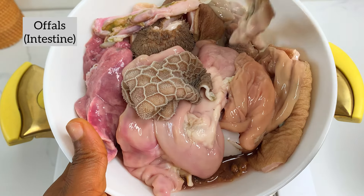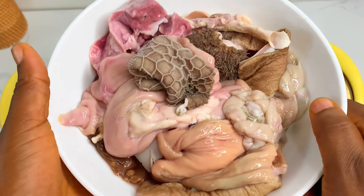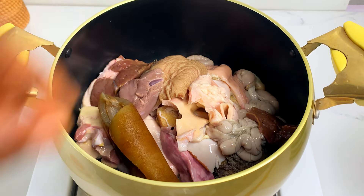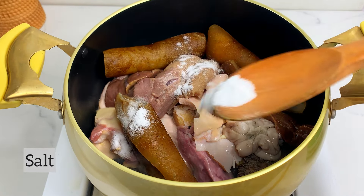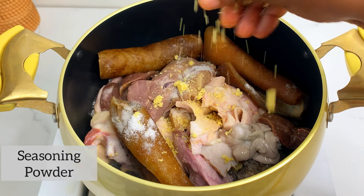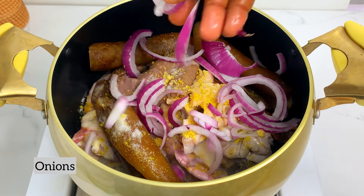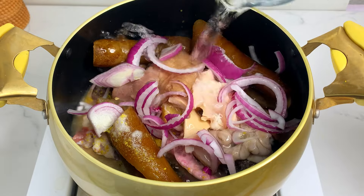We're going to start by boiling our offals. Offals are also known as intestines — they are known as tinuero for people that speak Yoruba. What do you call this in your language? We're going to boil this and also add some tripe. We're going to season the offals with salt, seasoning cubes, and onions as well. This is a local sauce — no curry, no thyme, please don't add those.